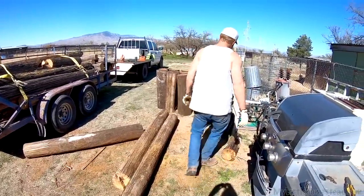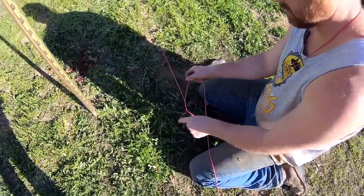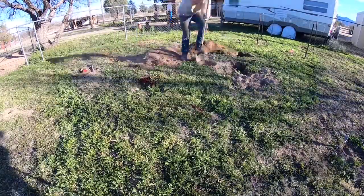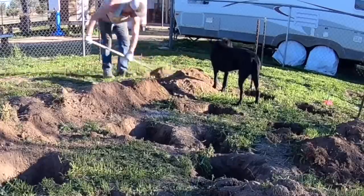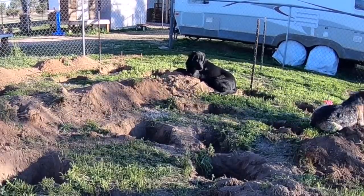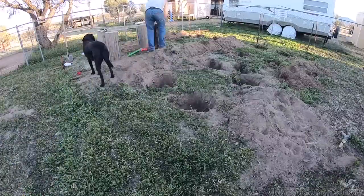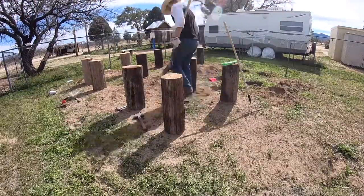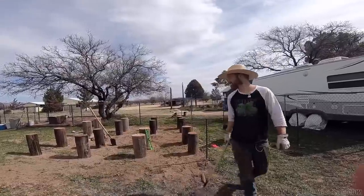Did you get them all cut up? Yeah, got all the poles cut. Got our tanks sitting here — that'll work. We'll get these all leveled off nice out there. Final pole. These are looking so good. Can you imagine how nice it's going to be to garden without being on your hands and knees? Yeah, that would be nice. All done — clean up now.